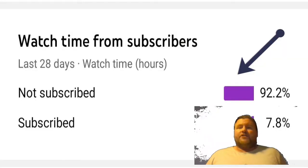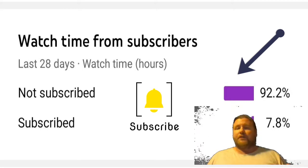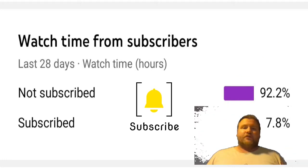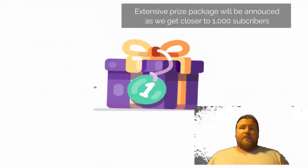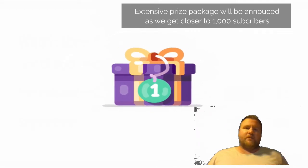I also want to bring your attention to this graph — the fact is we really want you to subscribe, because as you can see 92% of people don't actually subscribe but still watch all our videos. We encourage you, if you like our stuff, to subscribe. When we hit a thousand subscribers we'll be doing a prize package giveaway.